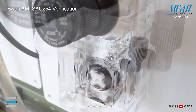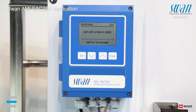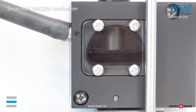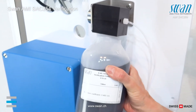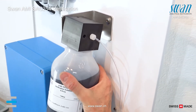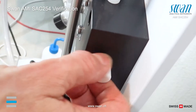Stop sample flow and continue with ENTER. As soon as the system is empty, the standard bottle is screwed onto the holder and swung upwards. Open the tab.